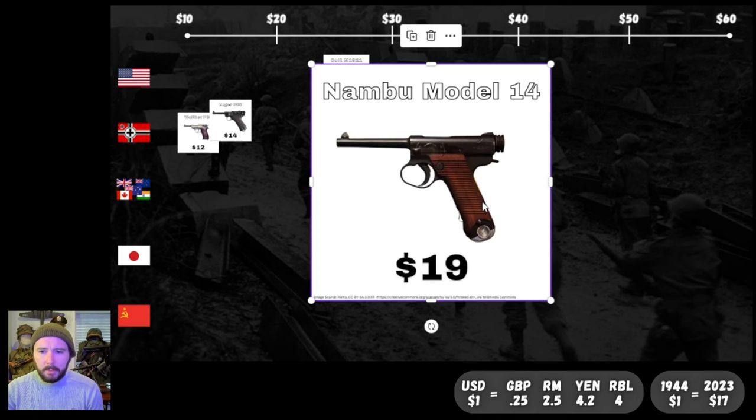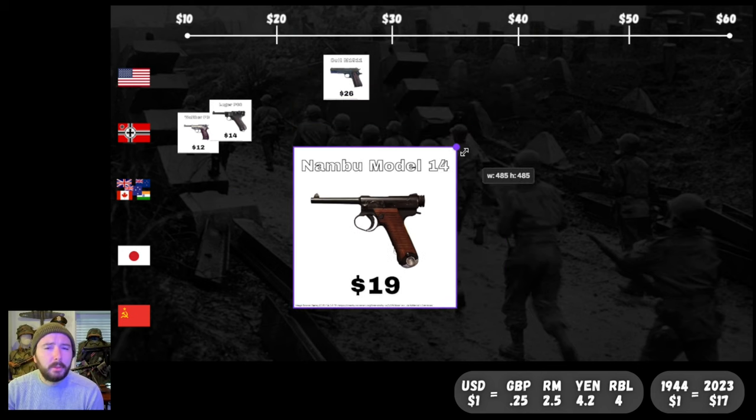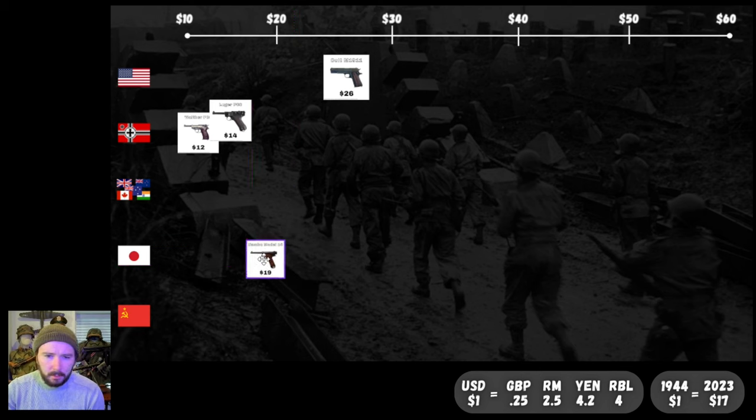Going over to Japan, we've got the Nambu Model 14 at a whopping $19. It's relatively expensive — quite a bit more expensive than the German offerings, but still cheaper than the 1911. Our German pistols are the cheapest out of everything so far. We'll see if that trend continues with the German weapons as we go along.